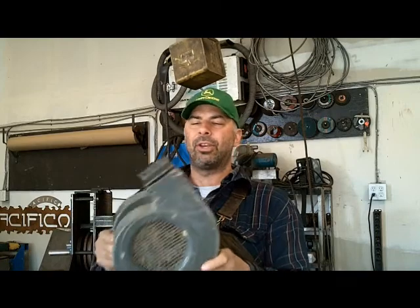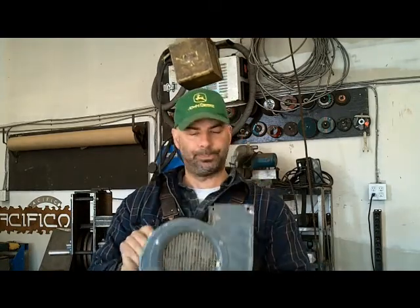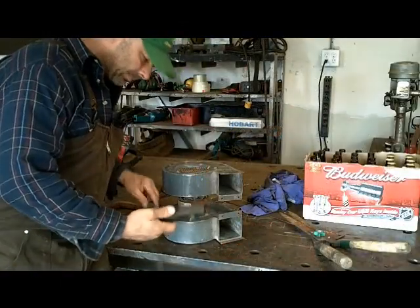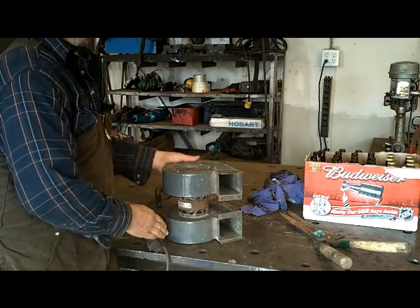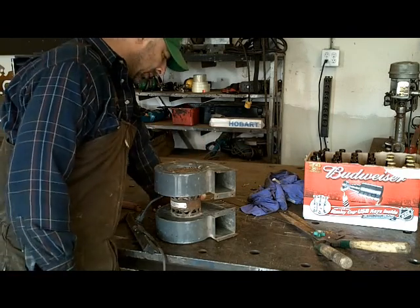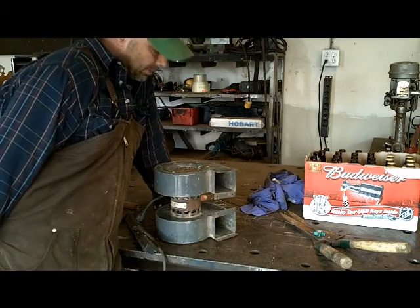I was at a yard sale the other day and I got this for a dollar — this blower. It's like a double squirrel cage blower. Works pretty well and I'm just going to plug it in and see what happens. It's blowing out a lot of lint. I don't know what it was for, but it's got a ton of lint — it was probably venting out some kind of machine.